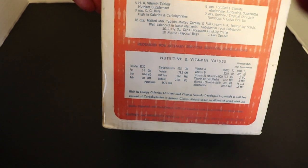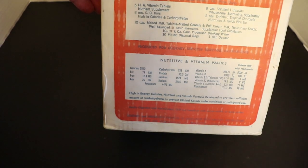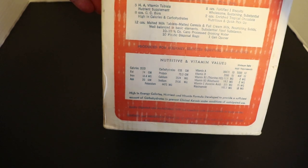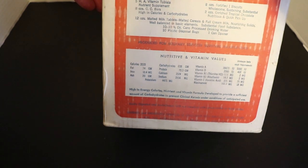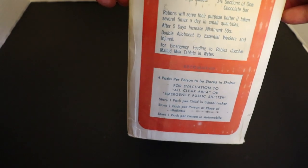Here's another contents description with more detail on nutritive and vitamin values. This thing has 3,520 calories and there's Vitamin A, Vitamin D, Vitamin B1, B2, and Vitamin C — just tons of stuff. I'm super excited to crack this open with you guys. This is a never-before-seen review. Without further ado, let's start cracking it open. This thing is super heavy, it weighs like five pounds at least.